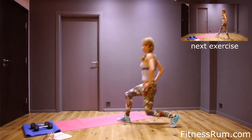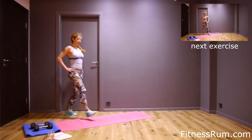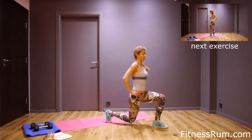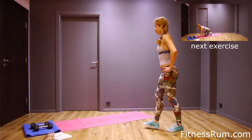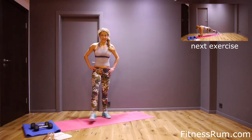Ten, twelve, fourteen, and last — sixteen. Shake thighs.